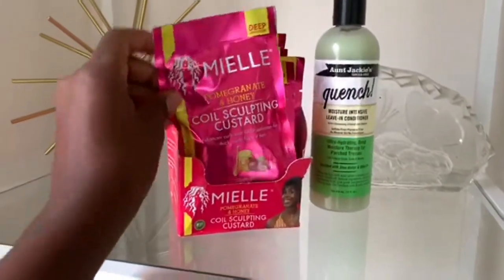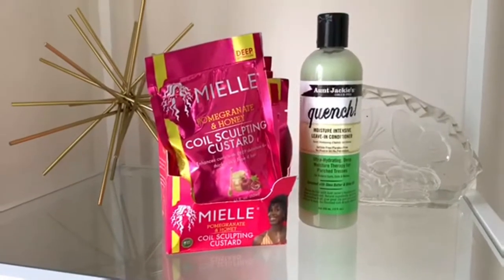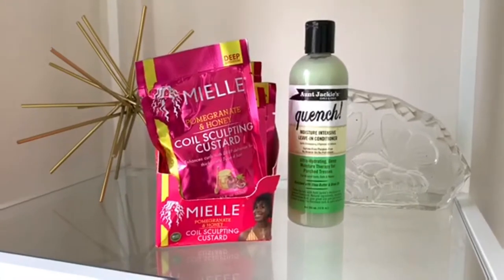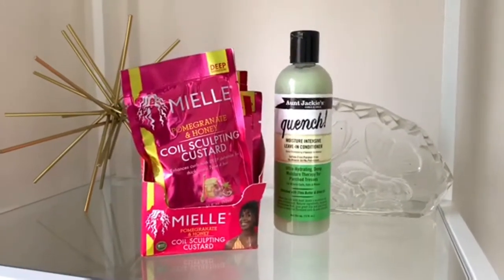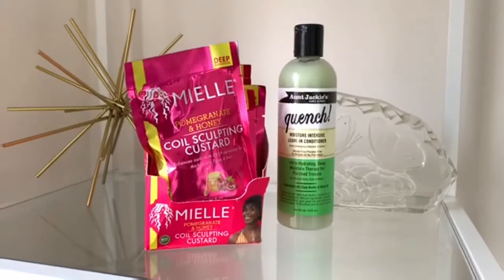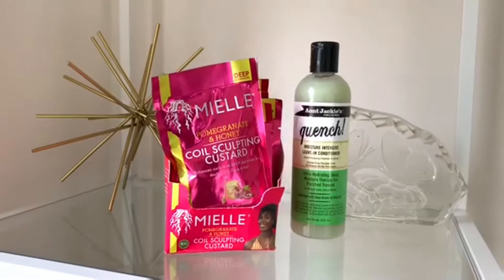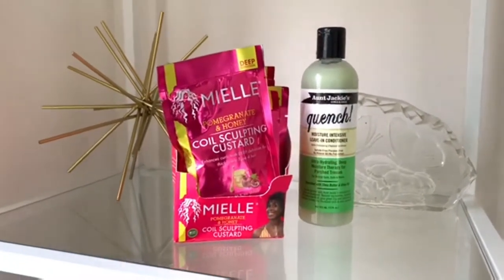I did buy the whole pack. I'm not going to buy a bottle, but I got these on sale at my job — I grabbed the whole row. So we're going to see how many of these packets a sister is going to use for this whole head of hair. If you guys want to see me do my wash and go with these products, definitely stay tuned.